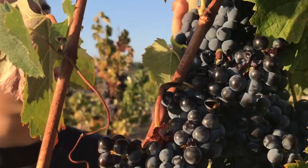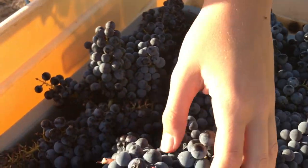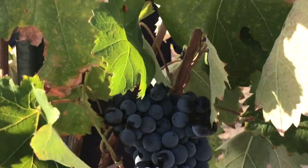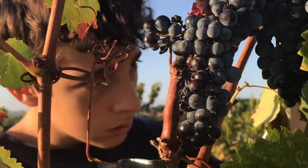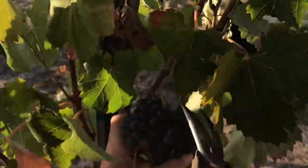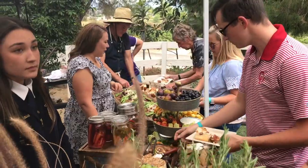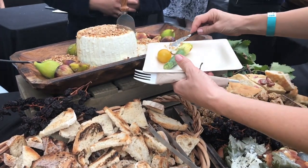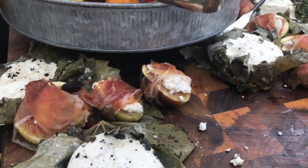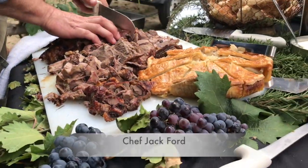Our little town of Temecula is known for its vineyards and wine, so Blessing of the Harvest is an important community event. Harvest was particularly good this year, which gave us just another reason to call the community in to celebrate. Besides its great wines, Temecula also offers some of the best artisan foods in Southern California, and today Chef Jack is serving only his best.